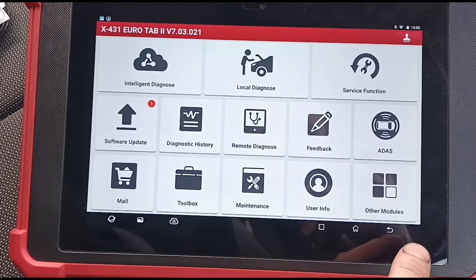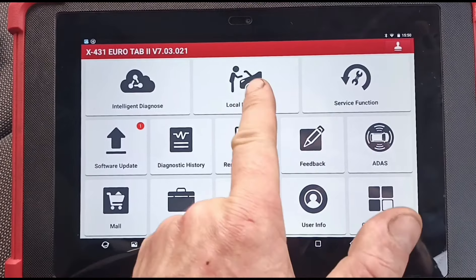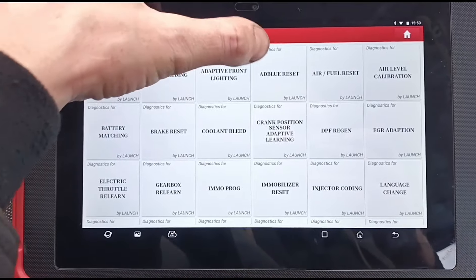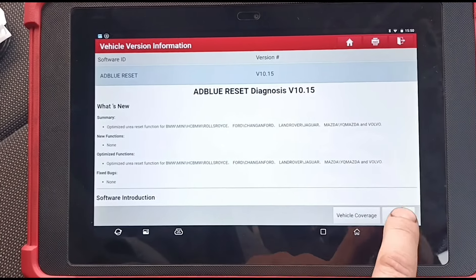Using these computers, there are usually a few different ways of doing this — and don't forget the VCI. You can enter the diagnostic system, go into the service function, and you should get an AdBlue reset menu just here. You can go in and do it from this way as well.